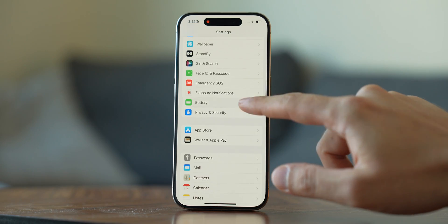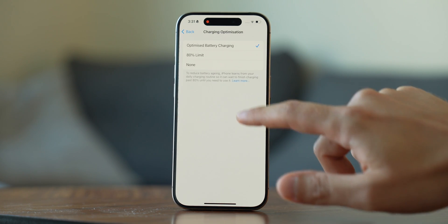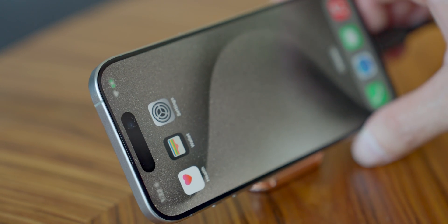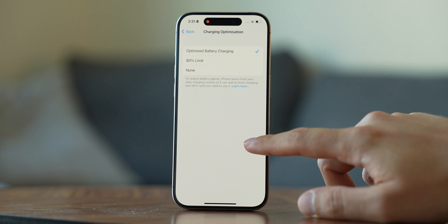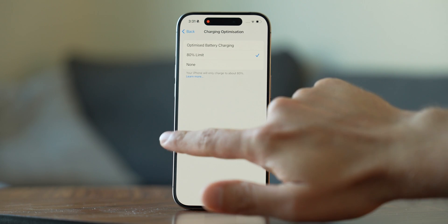Now let's increase charging speeds. Head over to Battery settings and click on Health and Charging. There you'll see the Charging Optimization menu — click it and choose None. The iPhone will then use its full charging power at all times. However, this may cause slightly faster battery degradation. So unless you really need faster charging, I'd recommend setting it to Optimized Charging, where the phone decides when to charge fast and slow, or choose to charge only to 80% to preserve battery health longer.